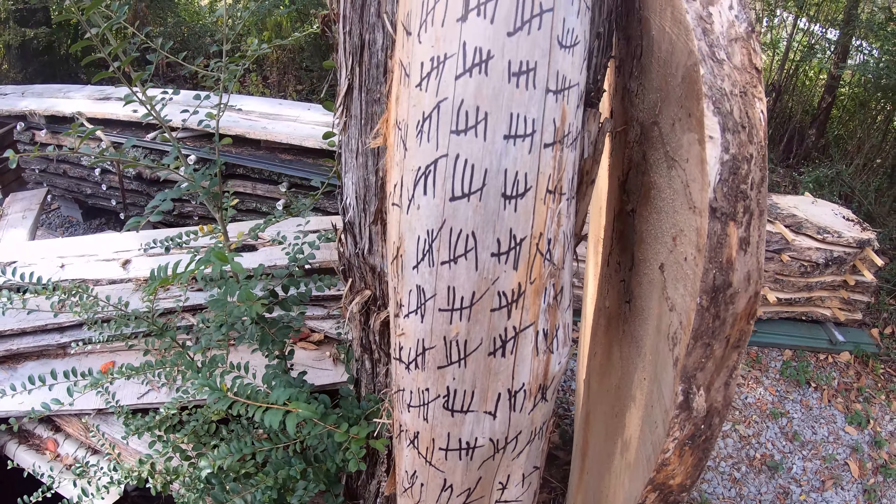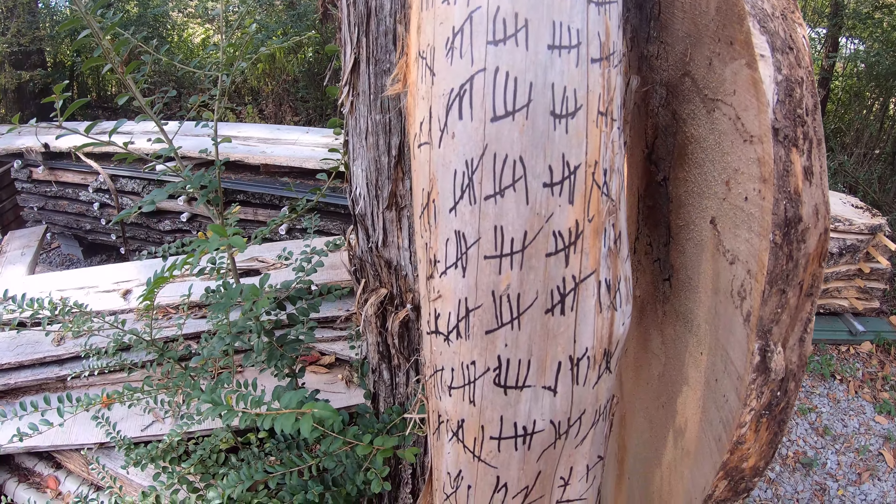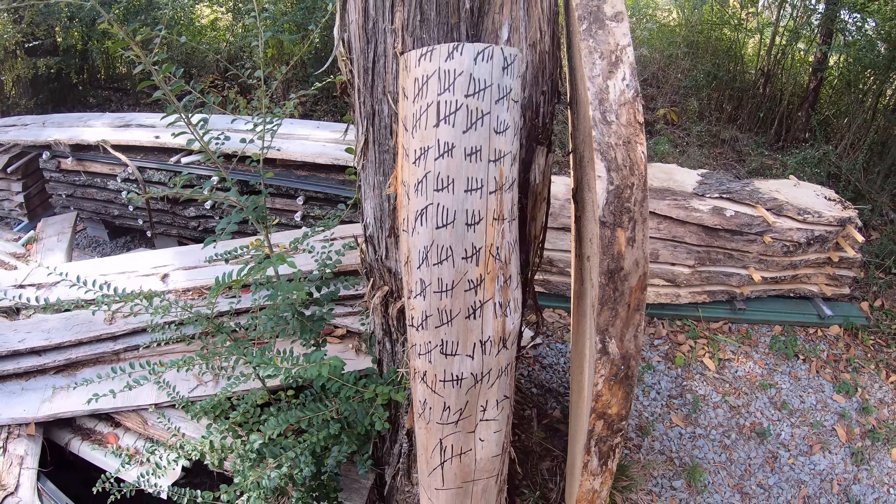Trapped by this workbench, day four thousand something — I don't even know what year it is.